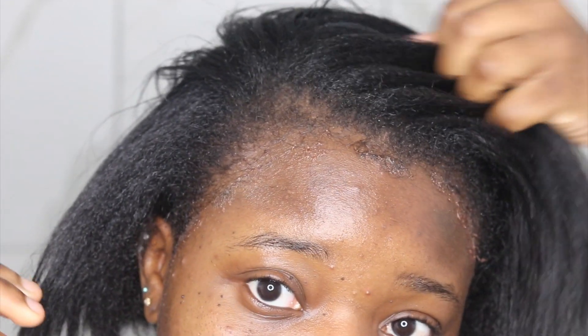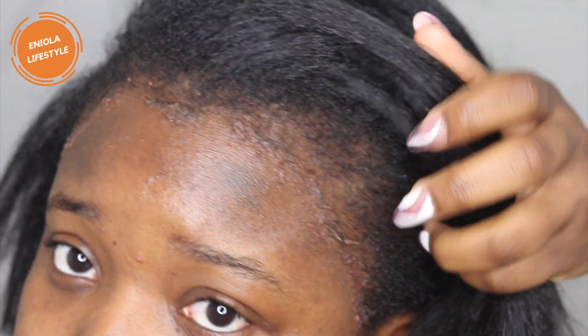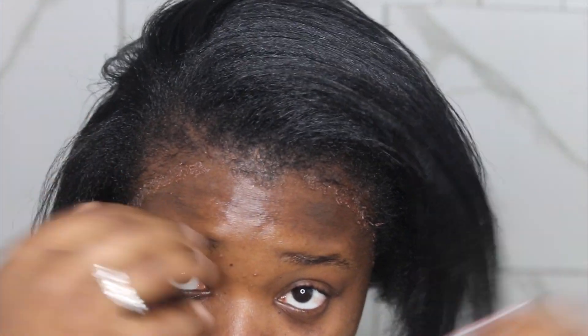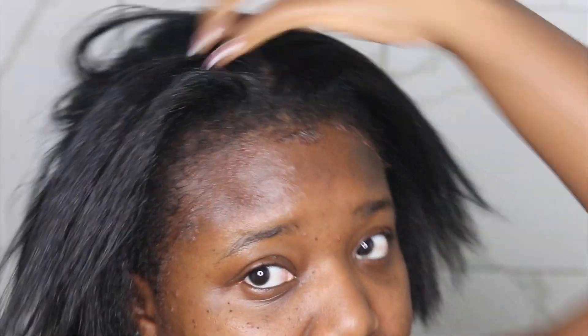Hey guys, welcome back to my channel. It is me, it is Enola Lifestyle. So today I am going to be showing you guys basically my reverting process. I got a silk press recently, so I basically wanted to get a trim and all that good stuff. But it's time to go back to what we were doing before. So if you guys want to see what I do during my reverting process, stay tuned.